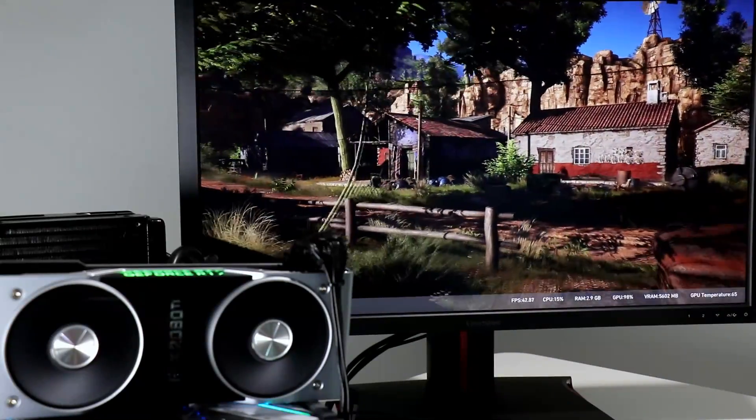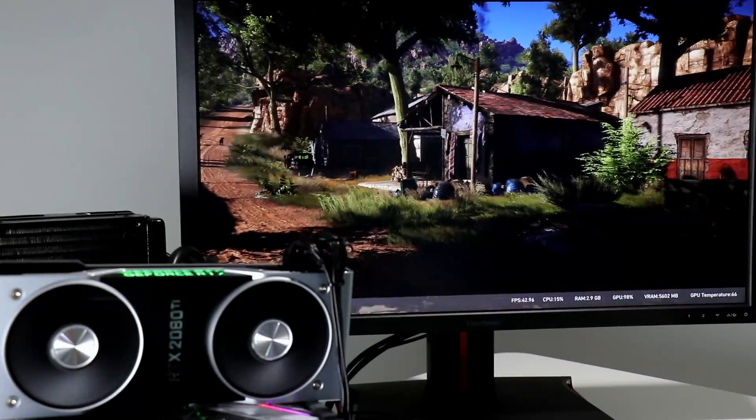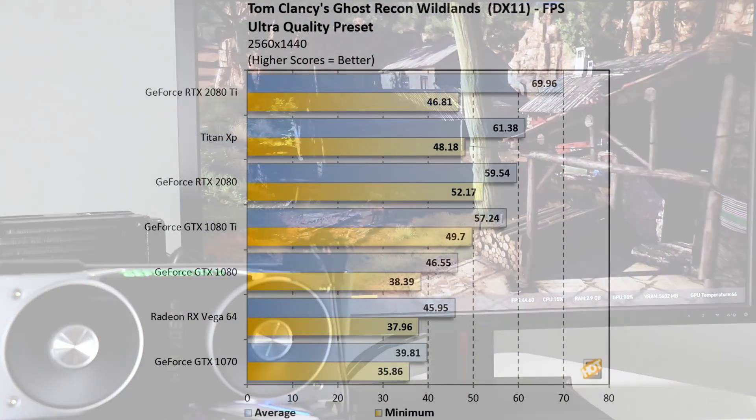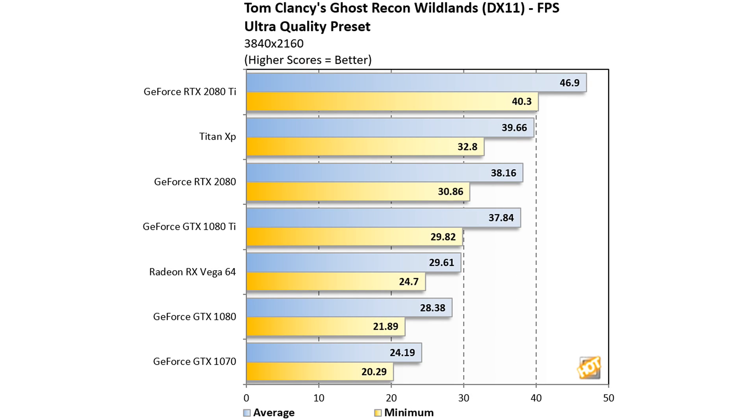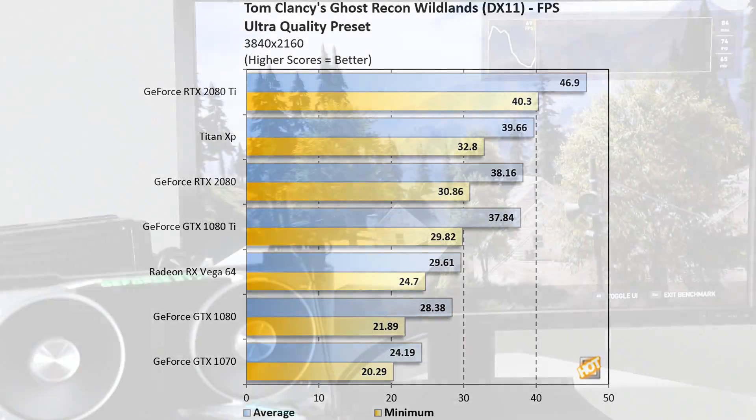Taking things up a notch to the very taxing Ghost Recon Wildlands at 1440p with ultra image quality settings, the RTX 2080 is slightly faster than a 1080 Ti, and the 2080 Ti is once again on top — roughly 20% faster than the GTX 1080 Ti. Minimum frame rates in this game are all over the map, so take those with a grain of salt. At 4K, those mins level off, and even the mighty RTX 2080 Ti can't hit 60 fps, though it's significantly faster than any other card in the group.